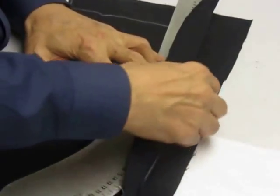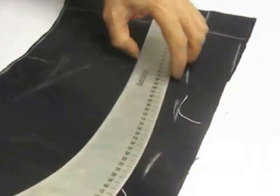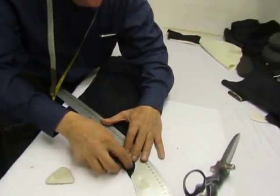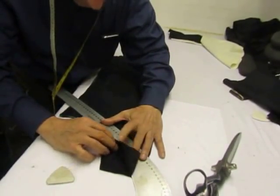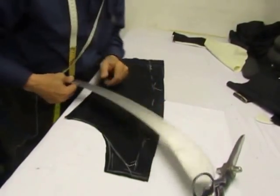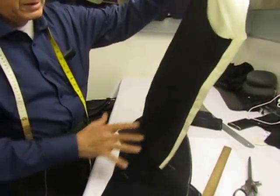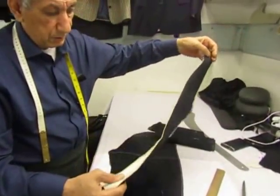Now, do you see that? I've done this on just an extra piece of material to see the shape. When I finish this, it'll be similar to what you see here.